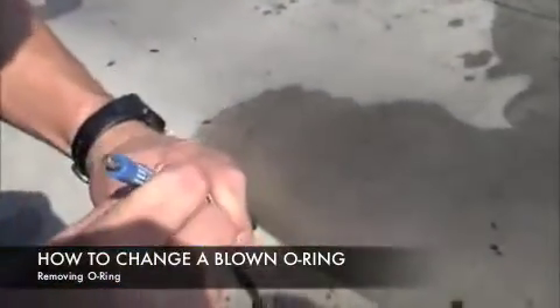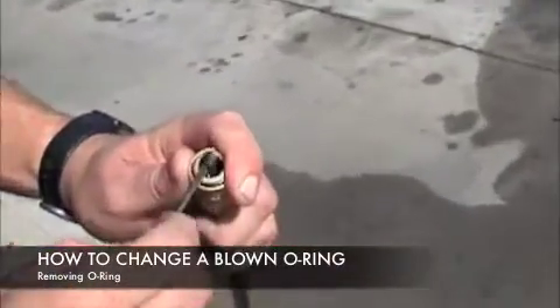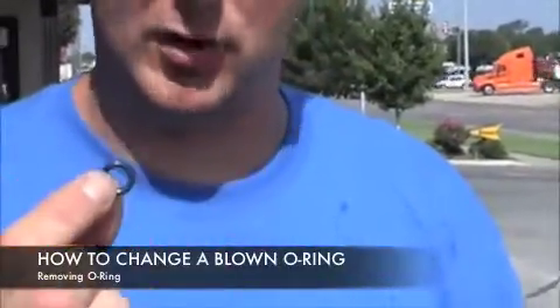The name of the game is trying not to beat up the coupler too bad, but you just want to go fishing here. Slide it out. There's the O-ring that you're pulling out — that's going to be the most common problem that you guys are going to face.